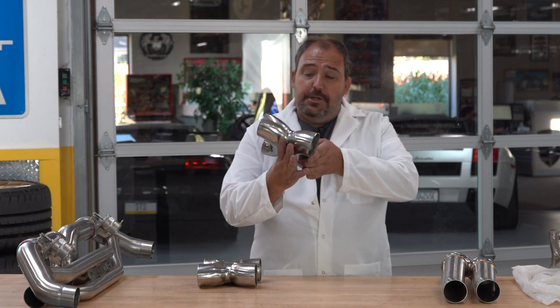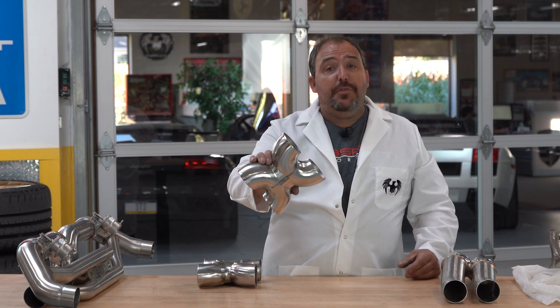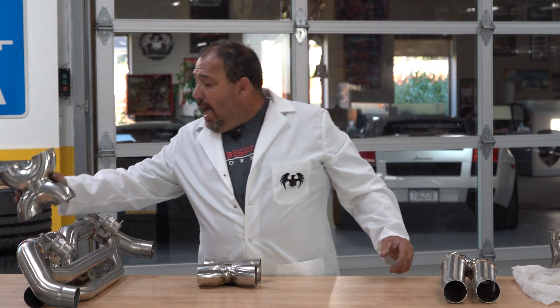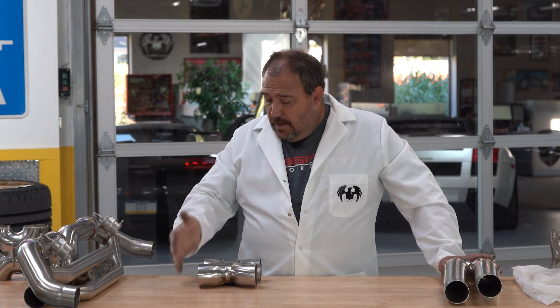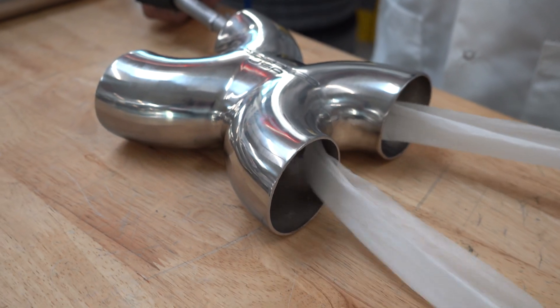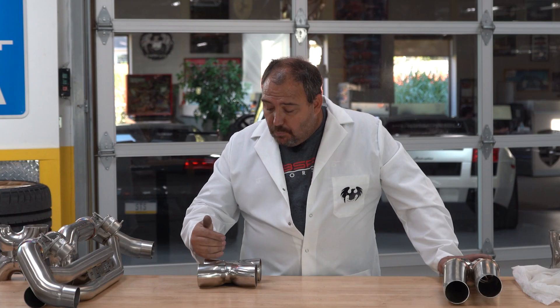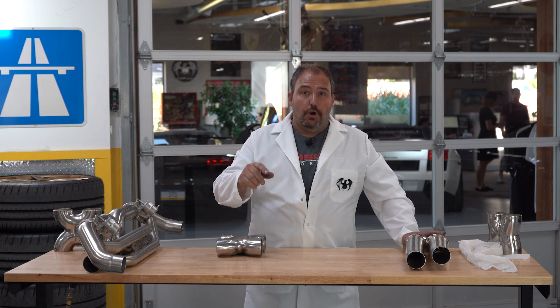Hopefully you have enjoyed your lesson today on X-pipes — the benefits of them, why they work, why you see them in all of our systems, and how we're continuing to develop our product, using technology and science to give you the very best product, the very best performance, and that world-class FabSpeed sound that we are known for, to get you the very best for your pride and joy.